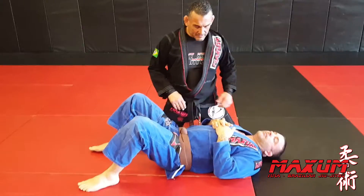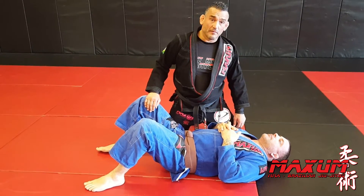Hey guys, it's Joe from Max and BJJ. Come check us out on the web at maxandbjj.com. Today we're going to do a north-south choke off knee-on-belly.